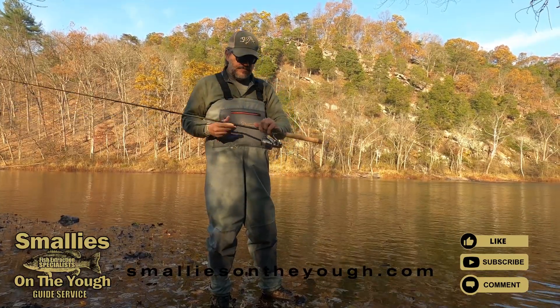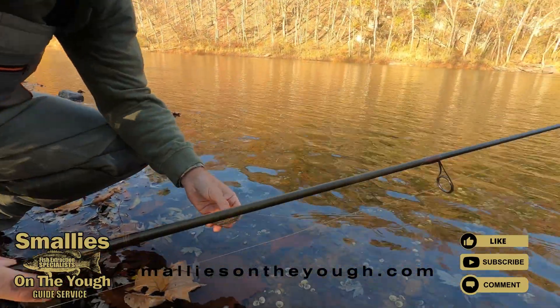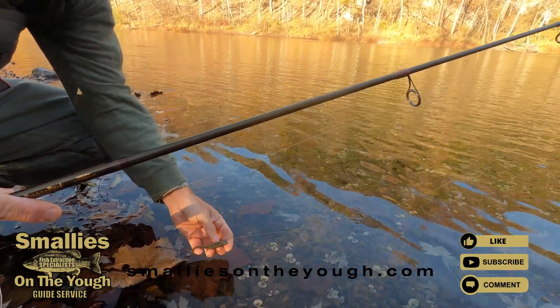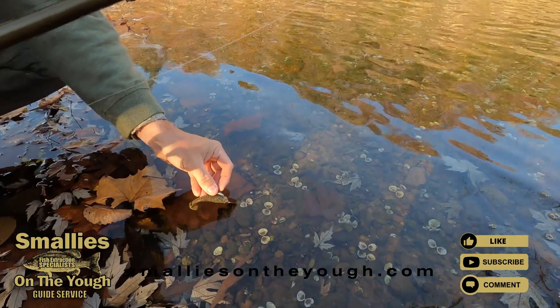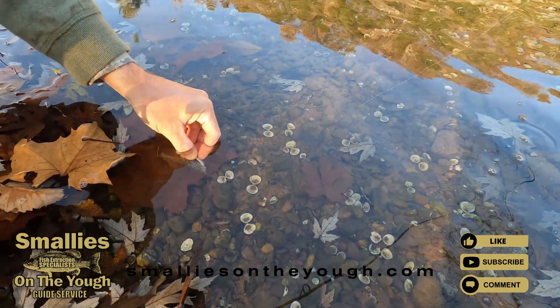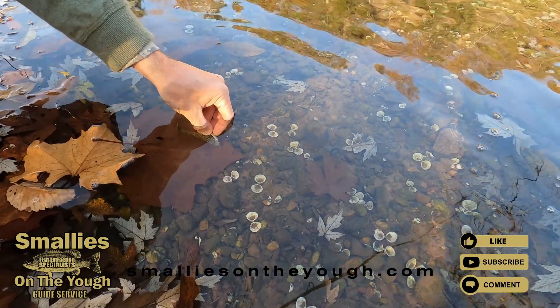As you can see, the water is crystal clear — you can see the shells in the water. Here goes the bait, it's a Kytex swimbait. We're just going to drop it in and you can see — you can't see that line. You can barely see it.